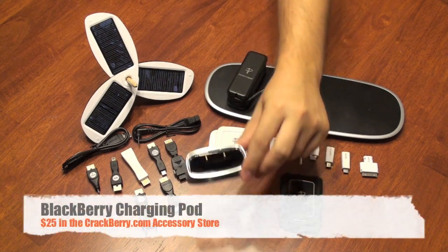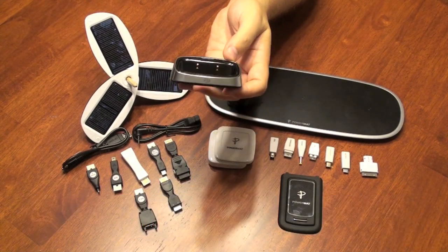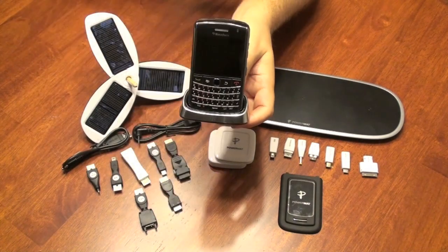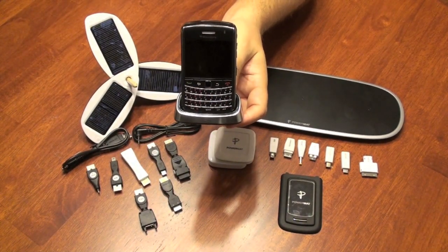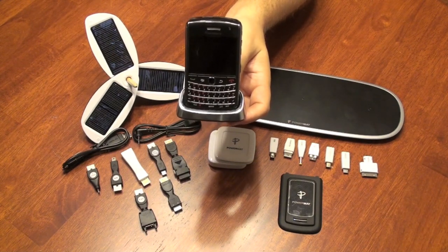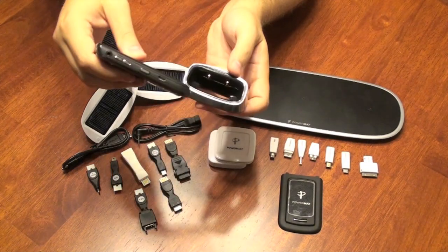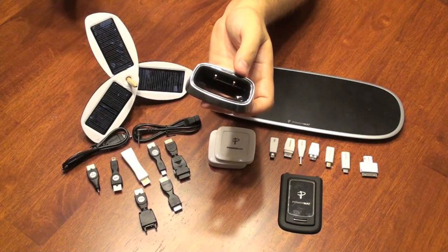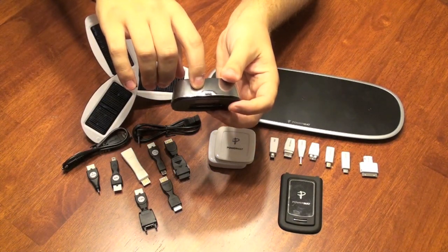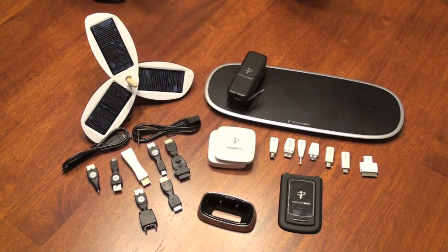I'm going to start with the BlackBerry Charging Pod. It's available on the CrackBerry.com accessory store, made by BlackBerry, and available right now for roughly $25. Simply drop your BlackBerry in and charge your device. You can listen to music or watch videos. It makes charging easier and a bit safer — if you knock it, it doesn't fall and hang by the cord and damage the pins inside the BlackBerry. It connects to the micro USB that comes with your BlackBerry; simply plug it into the wall and you're good to go.